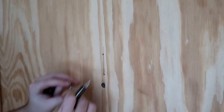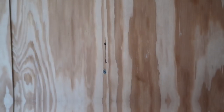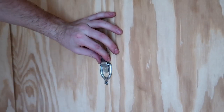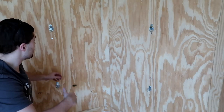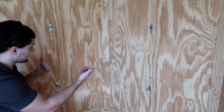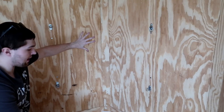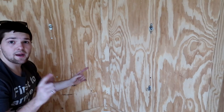One done. All right, that is all four of the D rings here installed at the front nose of the trailer. So now we have strap points that I can put straps across here and tuck the tripods up against this corner.